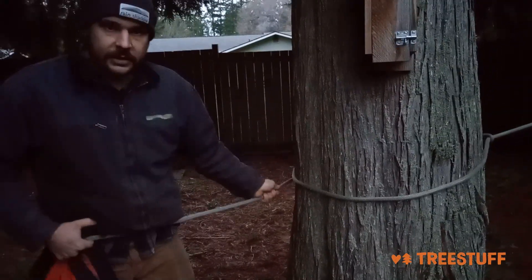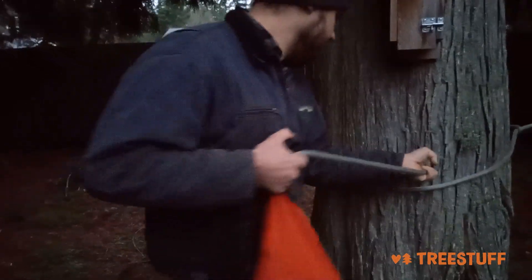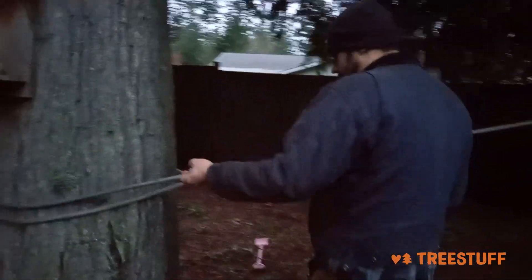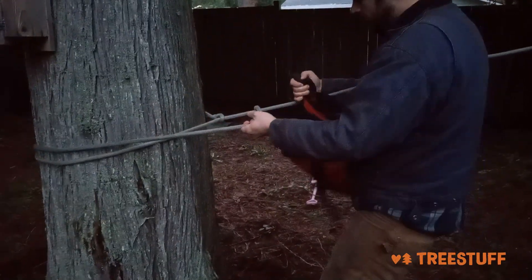I'm going to walk around the back of the tree, and at some point around the back I'm going to cross over, make a pinch point, get a little bit of extra friction, and when I get back to the front, still keeping tension, I'm going to take the rope over.